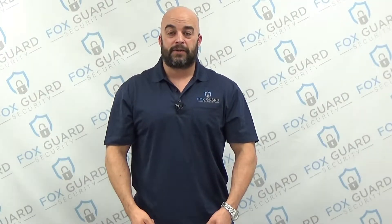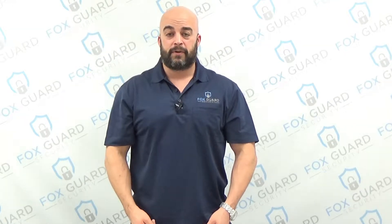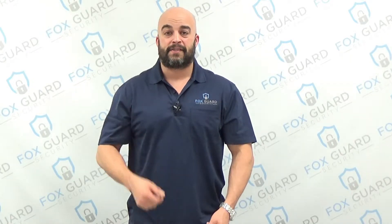Hey guys, Ryan here with VoxGuard Security. In this video series we're going to take a look at our Honeywell Vista 20P programming section by section. Let's take a look.